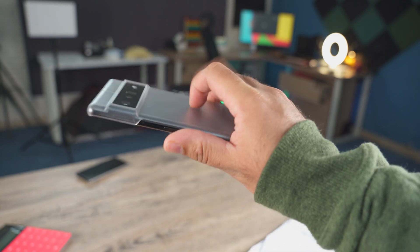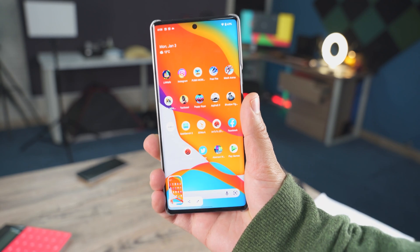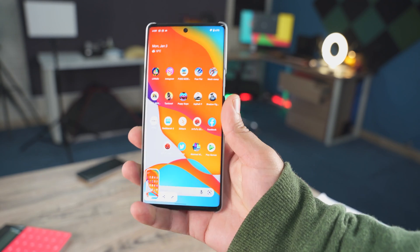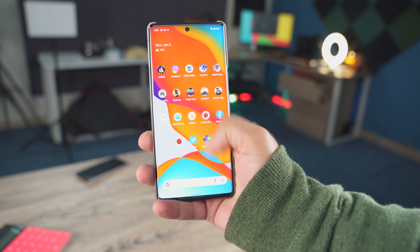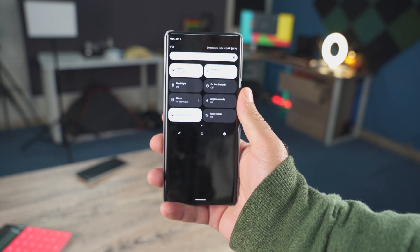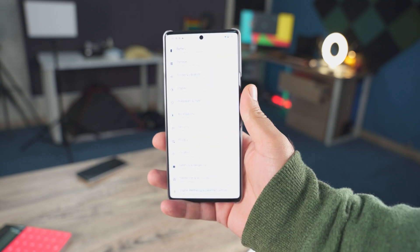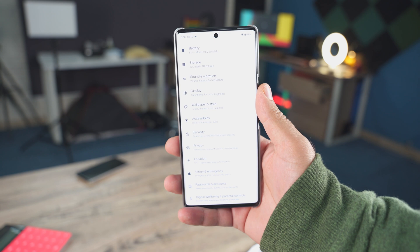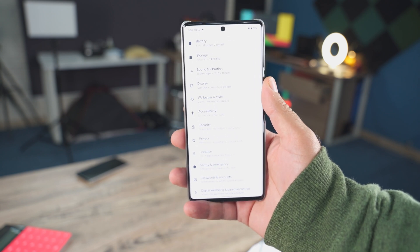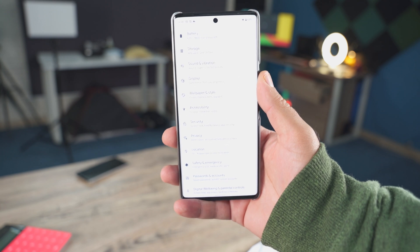When I tap the back of my Pixel 6 Pro like this, it captures a screenshot. This is the back tap gesture on this phone, and I'm going to show you how to activate this. Welcome to the top 10 tips and tricks for the Pixel 6 and 6 Pro. This video is valid for the Pixel 6 and 6 Pro owners, and I'm going to show you the coolest 10 tricks to enhance your Pixel 6 and 6 Pro experience.